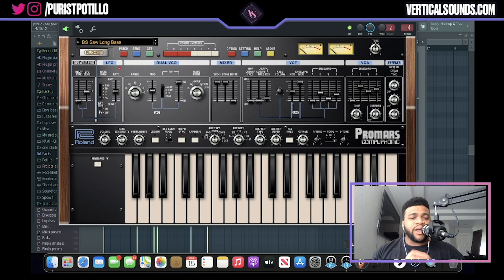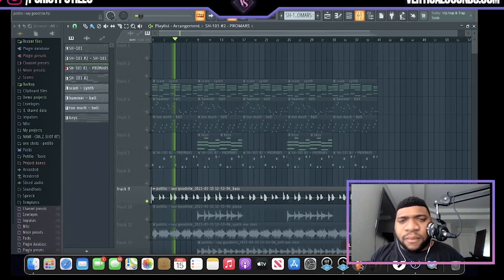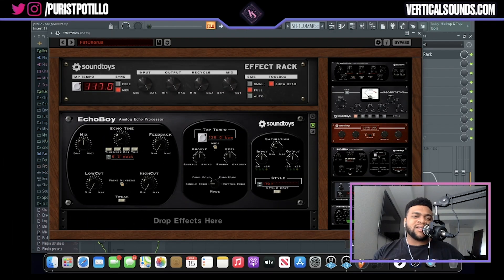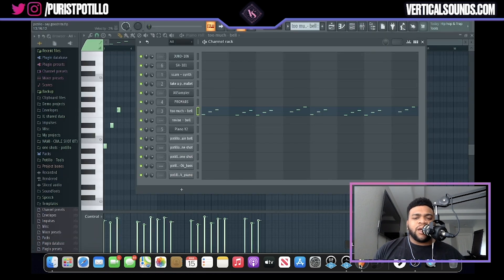Next I added a bass line using a really dope VST called Pro Mars, part of the Roland Cloud, and I used the preset called 'Saw Long Bass' — I really loved how hard and raw that bass sound was. For processing the bass, I used a bass preset in the effect rack called Fat Chorus, which widens and fills out the bass. After that I used the mixer channel to take out some high end so it sits more in the lower frequencies. I then found a really hard bell in a one-shot pack and created a simple yet effective counter melody.